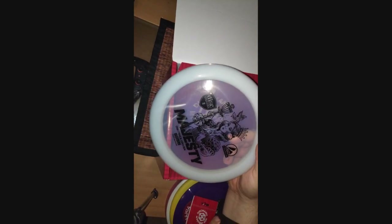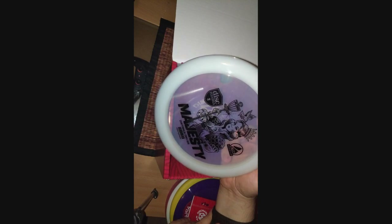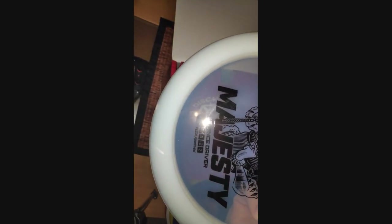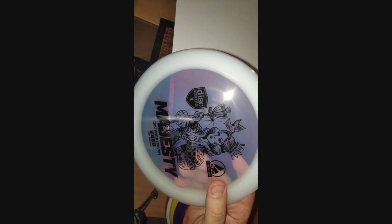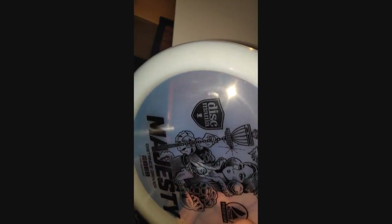And for the mystery disc — what is it? Majesty. I don't think this has been released yet, but it's a distance driver, speed 13.5, minus 2.2 turn. Probably won't use this for a while, but it could be interesting to see how it flies. I kinda like the stamp — it looks like a nice stamp.